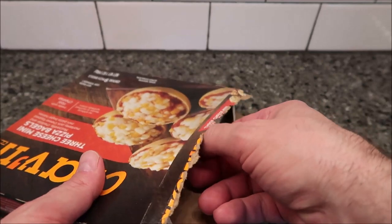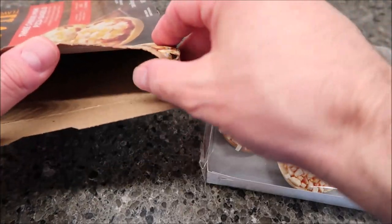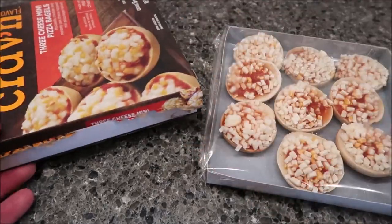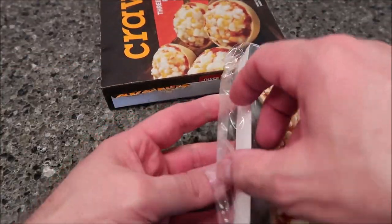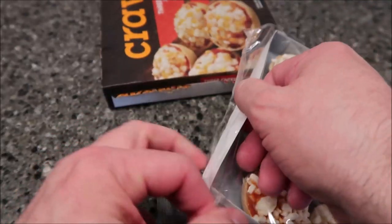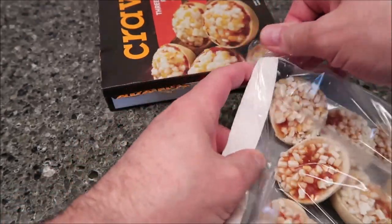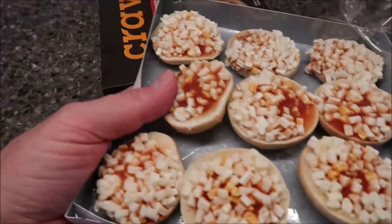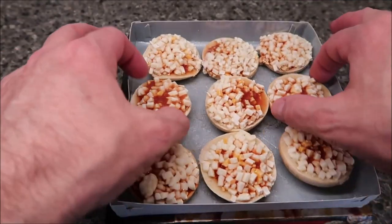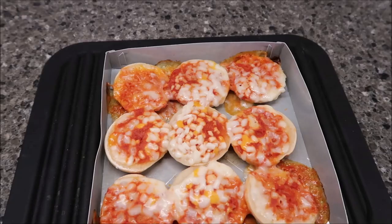So I said Save-A-Lot — two dollars and 19 cents, which I think is a bit expensive. What you do is take your box and turn it so you can put the crisping tray on top, then take the tray, open the plastic, place it on top, and microwave them just like that. I'll be back once they come out.